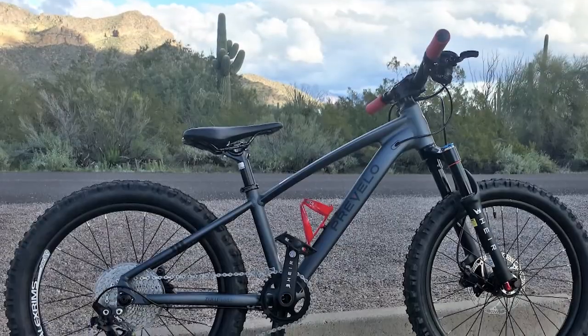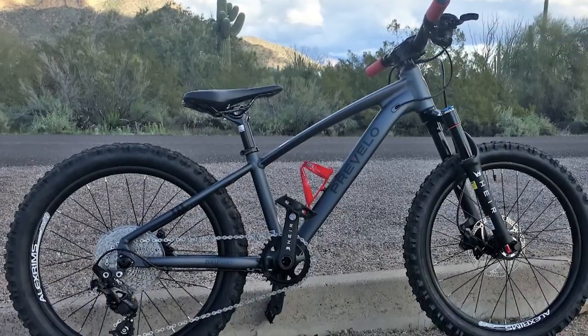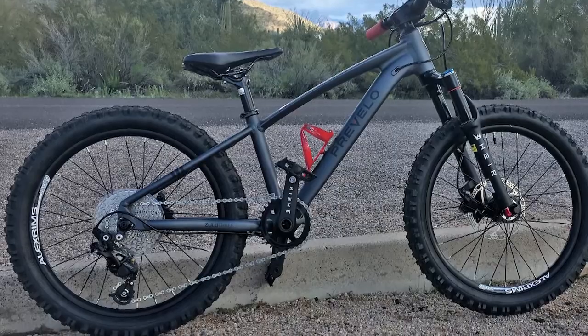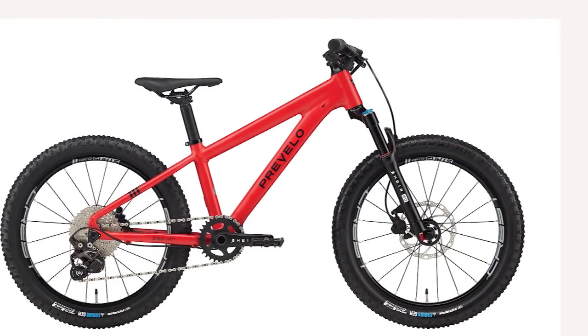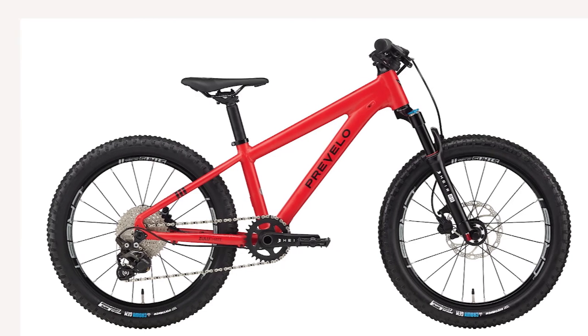Hello everyone. In today's video I will review the Prevelo Zulu 3. It is a very well-designed bike that lets kids ride it even if they are a little kid. The price is a bit high, but it's worth it for a good bike.